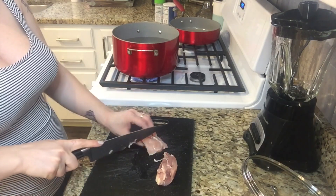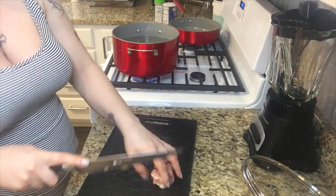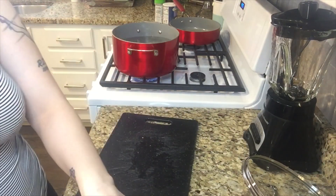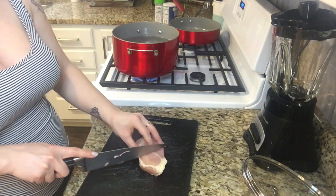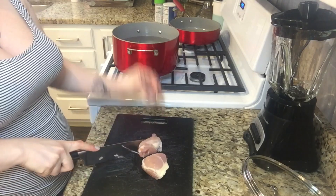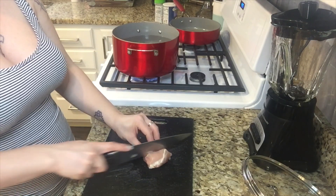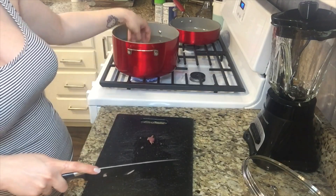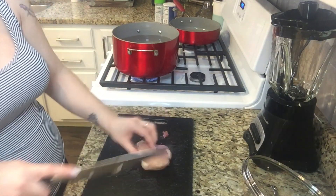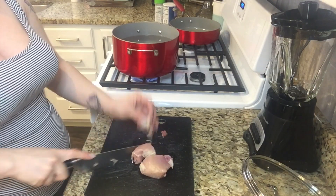First things first — I just realized I got chicken thighs. Usually I use chicken breast, but it will work this one time. Just make sure you guys use chicken breast unless of course you like chicken thighs. What I'm doing here is I'm just cutting up the meat and I'm gonna boil it for about 20 to 30 minutes — just keep checking it.